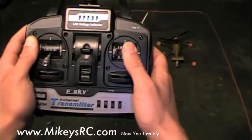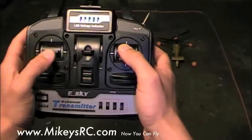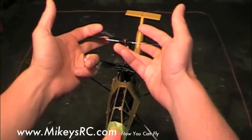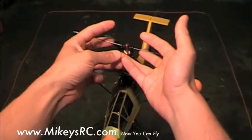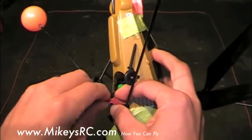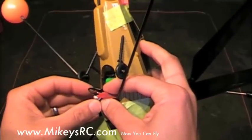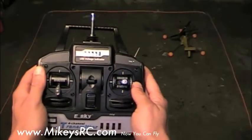Once you start to apply some cyclic control, the helicopter is going to want to twist around a little bit, so you're going to have to use the rudder at the same time. First, make sure your helicopter is balanced — this was covered in the first video lesson. Then turn on your transmitter, plug in your helicopter, and hold it steady for five to ten seconds while the gyro stabilizes. Then set your helicopter down in your practice box.